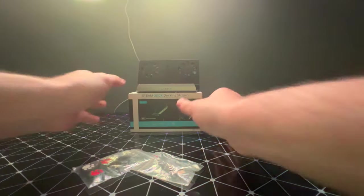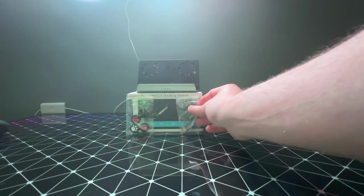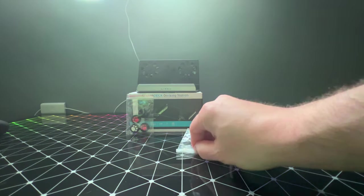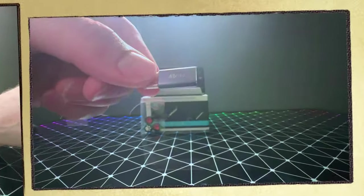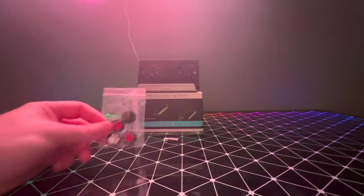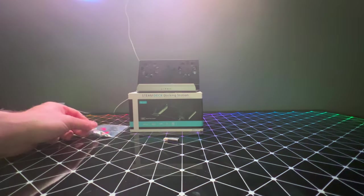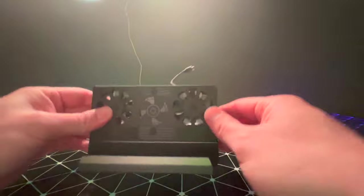First off, we'll take a look at the dock itself here briefly. With a few other accessories, it comes with four thumb stick grips and a dock. It's a 40 gigabyte transfer USB-C. And the four little thumb grips with animal paws come in blue, white, and red.